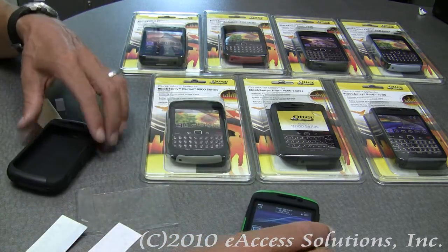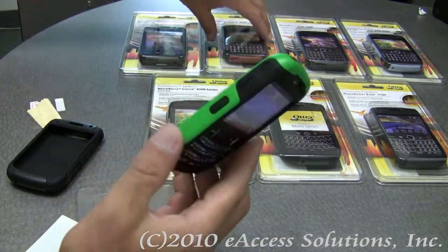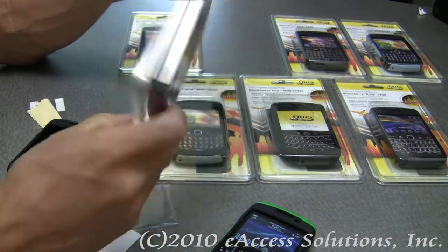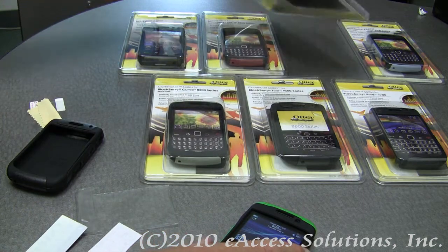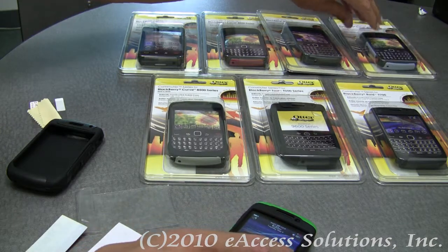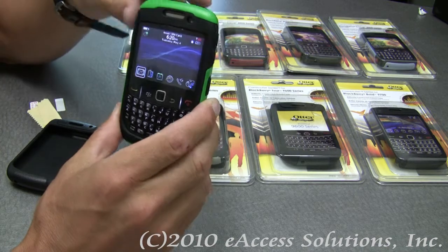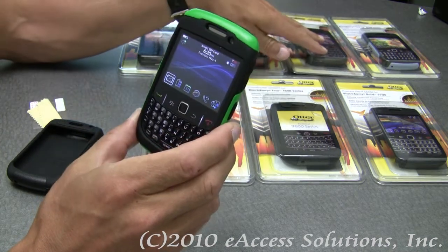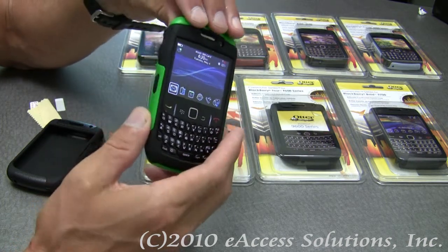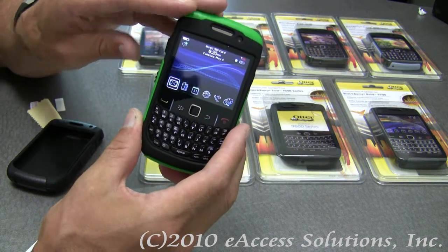We do have the Commuter Series line in lots of different colors. Mainly, the colors we have in right now are for the BlackBerry Curve 8520, but we also offer the Commuter line case for the BlackBerry Storm 9550, the BlackBerry Bold 9700, the new BlackBerry Bold 9650, and the BlackBerry Torch 9600 series of phones.